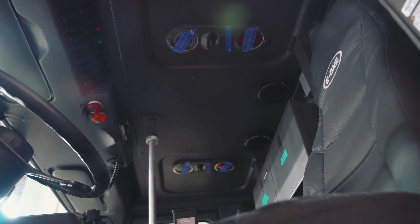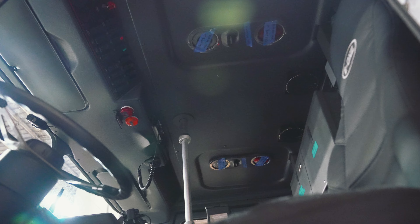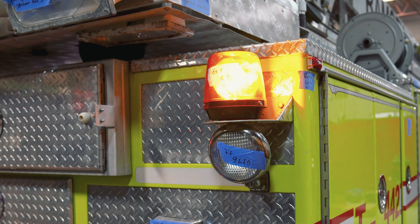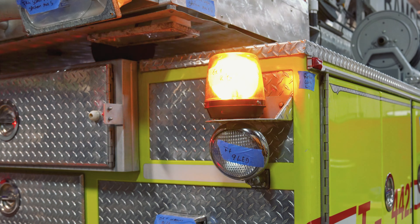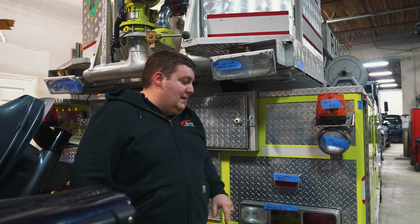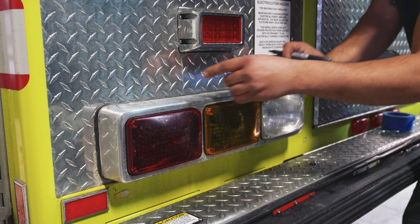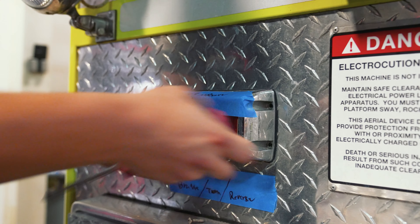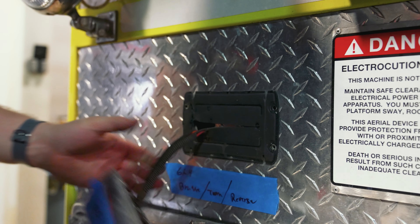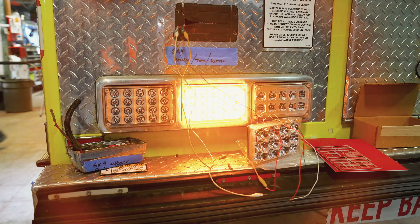We're doing all the scene lights on the back, including the underside of the bucket. We're also doing the interior cab lights — all the marker lights inside for the crew's scene lighting. We're doing all new warning light upgrades, changing out the beacons to actual mounted warning lights. They're getting new scene lights, we're redoing the brake, tail, and turn lights along with new warning lights, new marker lights along the back, and all new under-garage lighting.